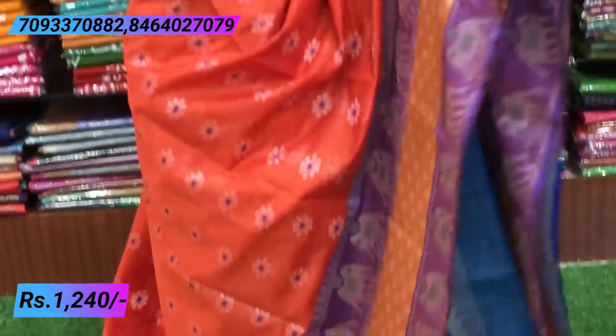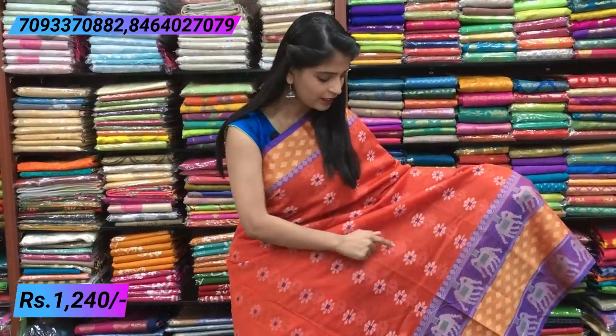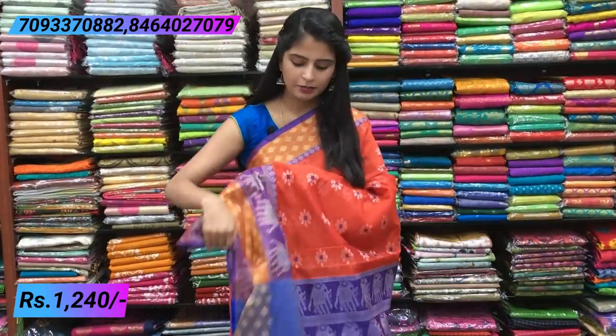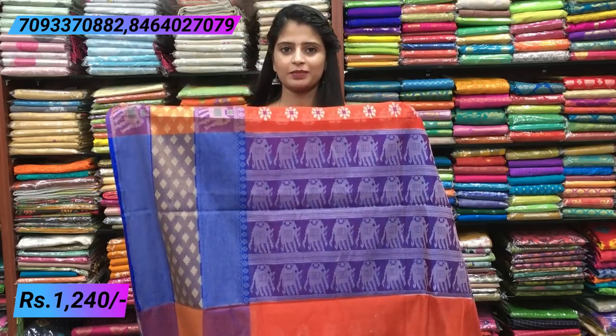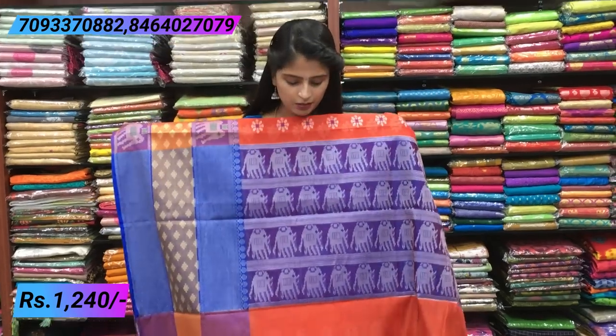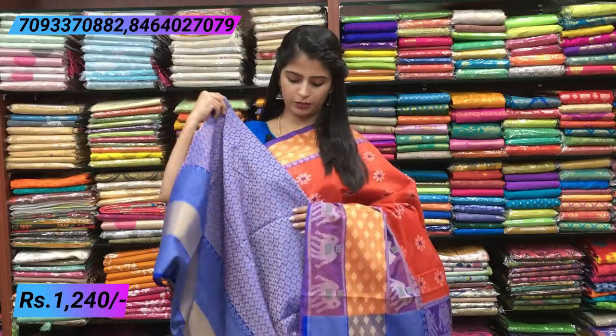This sari alone has a great color combination. The three colors in it are the best combination. The body has beautiful thread weaving — florals in white and purple. The pallu is a contrast blue pallu with thread weaving, and elephants throughout. Tassels are also attached. The blouse is a contrast weaving blouse — brocade style. Price: 1240.